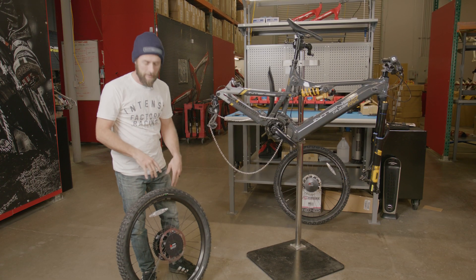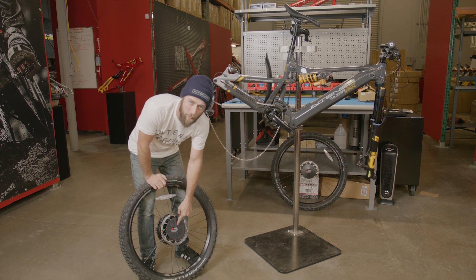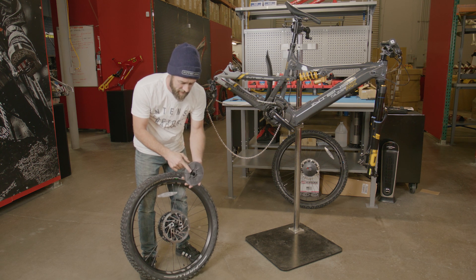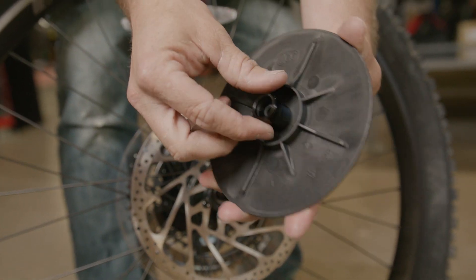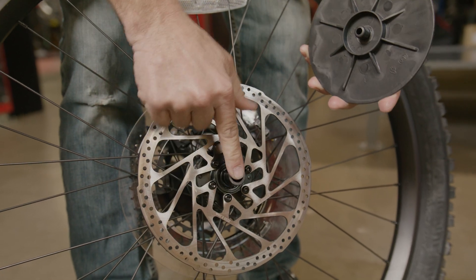With the frame prepped, let's take a look at the wheel. Now that we have the packaging off, we're going to remove our rotor guard and slide it off. We want to take a close look at the guard itself, as this guard will probably have a hub end cap or spacer on it. We're going to make sure that comes off the protection and then slides back onto the wheel.